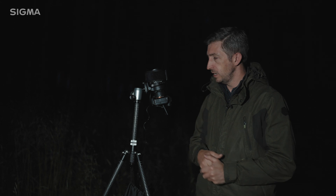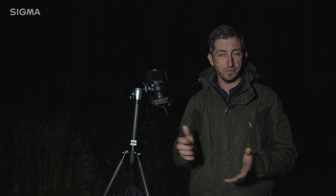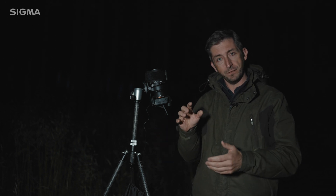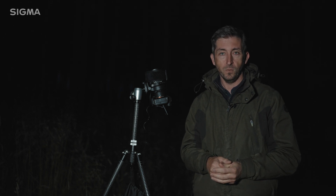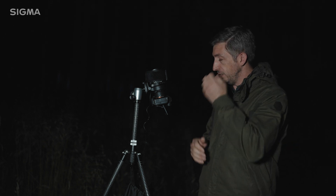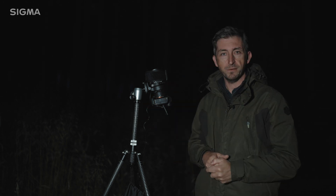So that is the Sigma 14mm f1.4 DG DNR for mirrorless cameras. For me, that is the best lens on the market for wide angle astrophotography. Having that combination of ultra wide angle of view and ultra wide aperture is just perfection — exactly what you need if you're shooting wide angle nightscapes. All of those features just make it such a pro option. It really is a superb bit of kit. So that's about it from me — I'm going to get out of here before I'm eaten to death by mozzies. I'll catch up with you soon. Cheers.